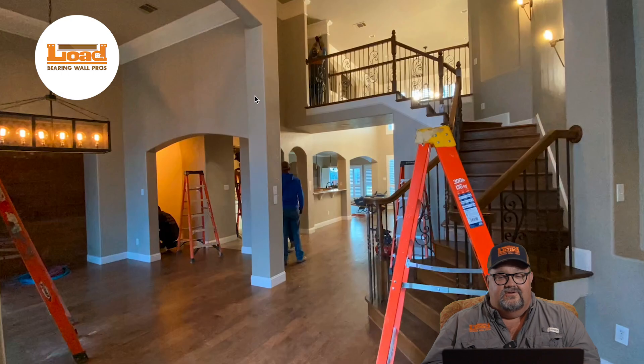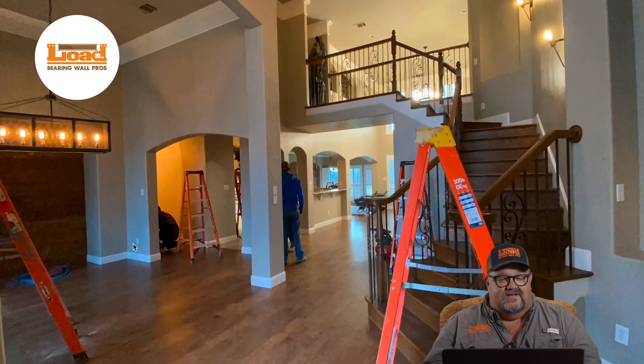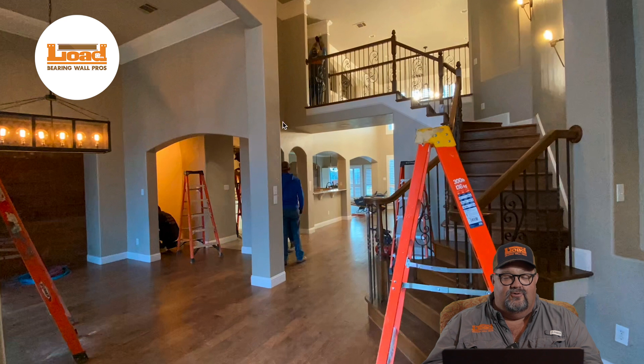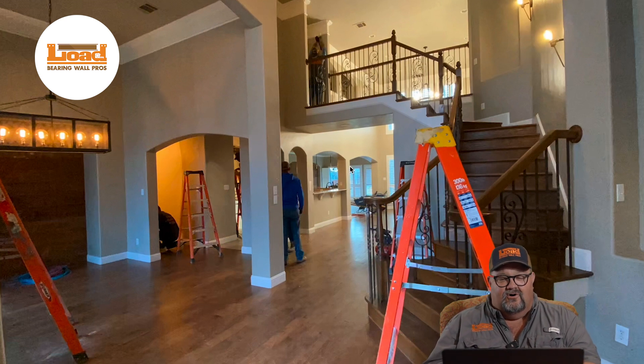We've got a column here in the center and a lot of arches back here. You can see these arches and they need to go away. This wall right here needs to go away too, so we're going to take you through what it takes to take those out. Now after we take these columns and arches out, we're going to have something to support them. Up in the attic of the second floor, we're going to do a beam. I can explain it to you, so let's dig in here.